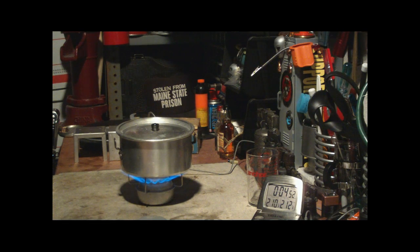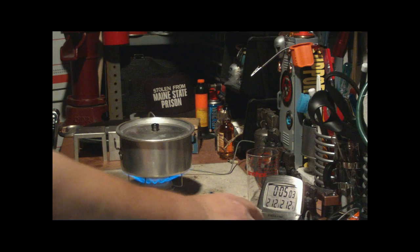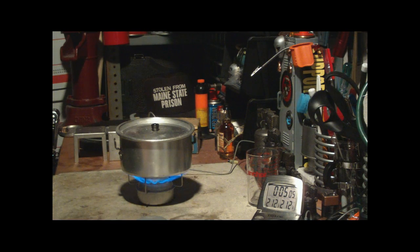There we have 210, 211, 212 at 4:57. We've got two cups of water starting at 59 degrees to a full boil in four minutes and 57 seconds.